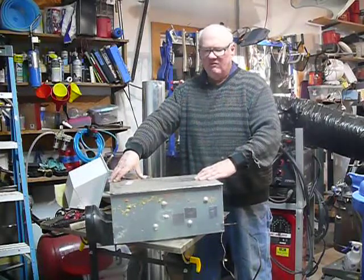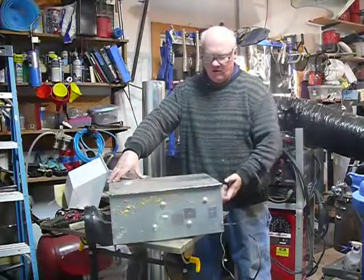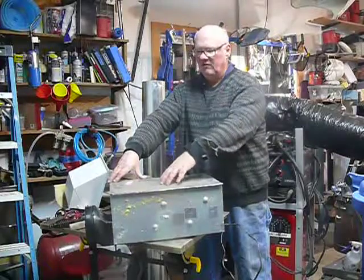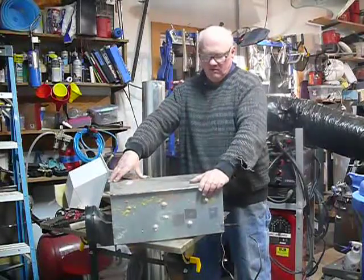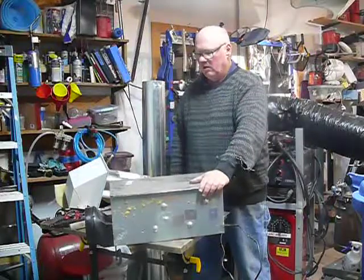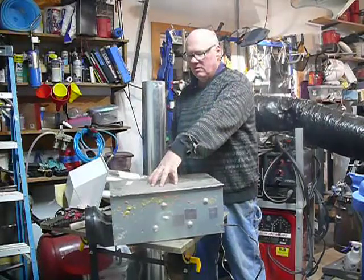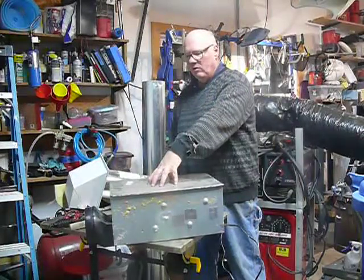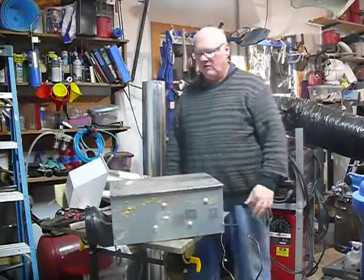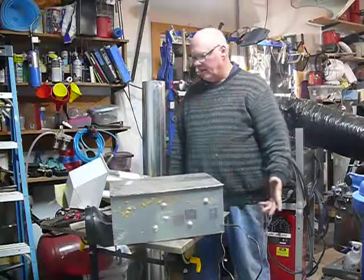I haven't quite decided exactly where — I can either come off here or here. This would definitely be easier to do because I can just take the plasma cutter and cut a six-inch hole there. The only thing is, I'll need a flange so that the pipe can go onto the flange. Depending on what kind of flange I get, I'll either weld it or screw it in and then tape it — I got the tape.